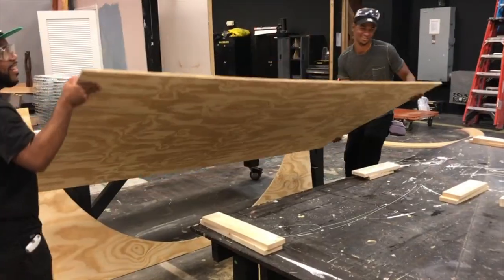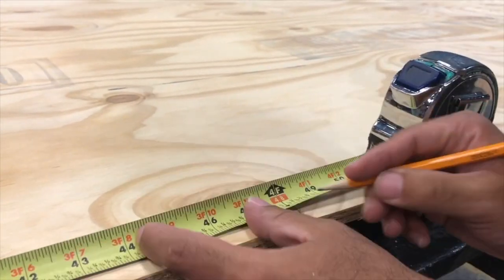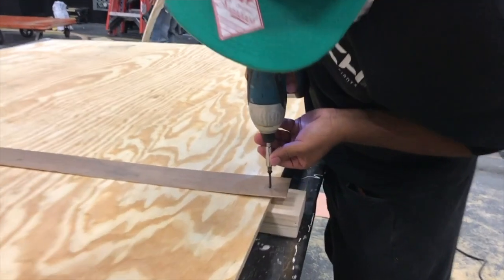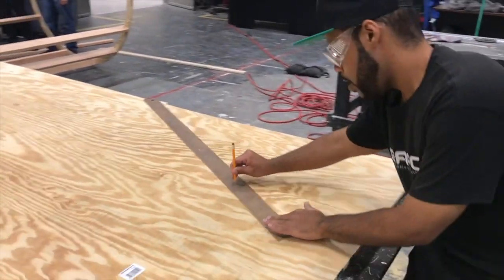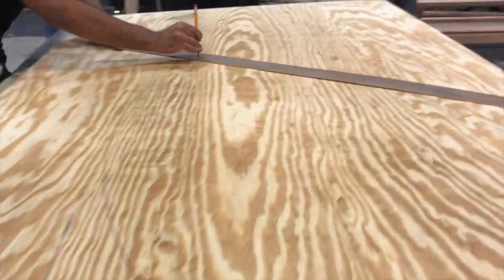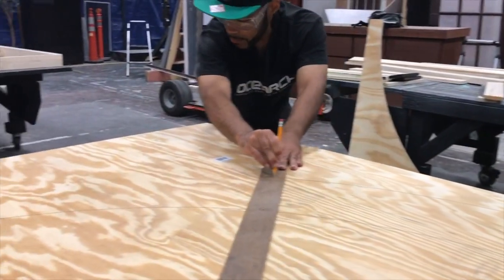First of all, we got ourselves a table. We laid out some 1x4s on there to separate the piece of plywood from the table. We're gonna be running a router around in a little while, and that's gonna hold the plywood up off the table so the router doesn't cut into it while we're moving it around. What he's doing right now is he's found the center of the piece of plywood and we're getting ready to create the arcs. Before we use the router we're gonna mark it with a pencil just to make sure everything's as we want it. I like to use this method more than a string — it's a lot more accurate and it makes perfect arcs as you move around.